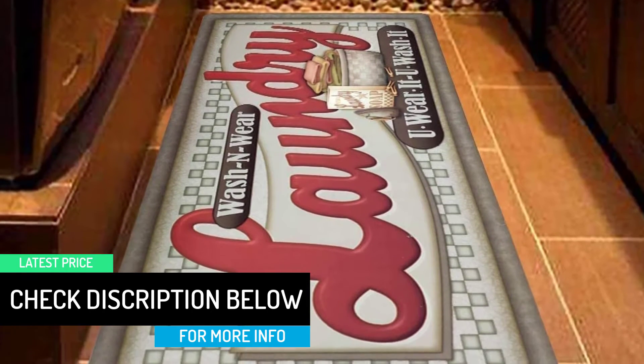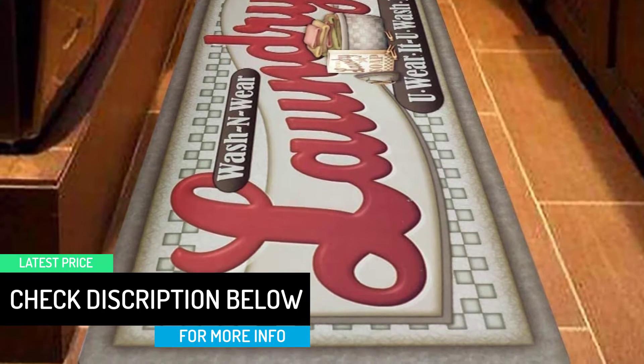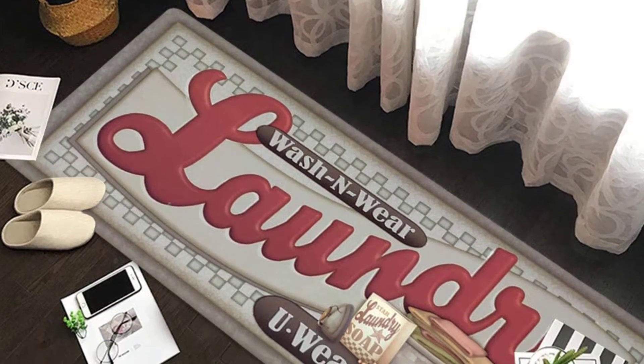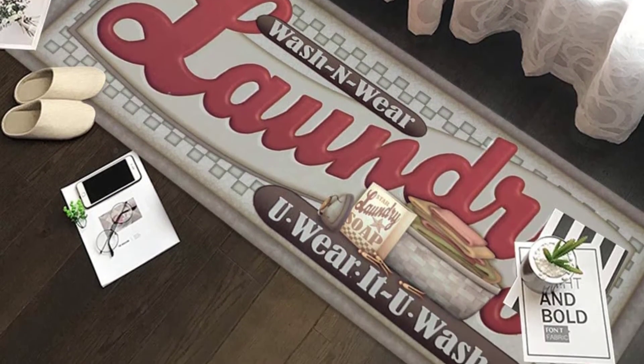This mat makes a great gift choice for Mother's Day, Father's Day, Christmas, Thanksgiving, birthdays, and more.